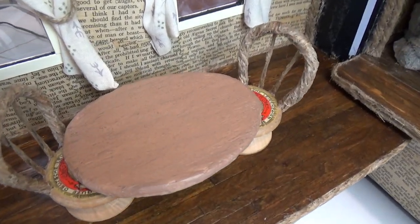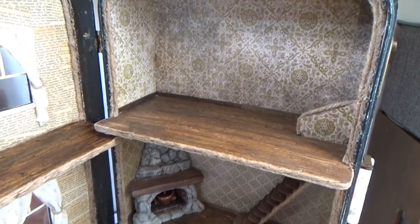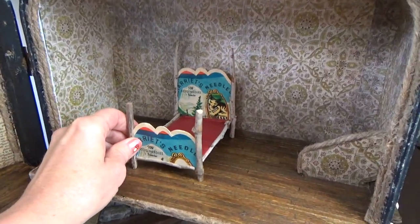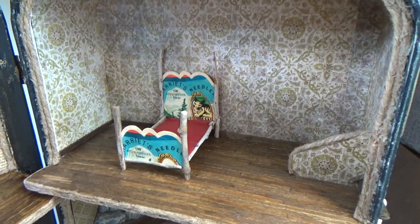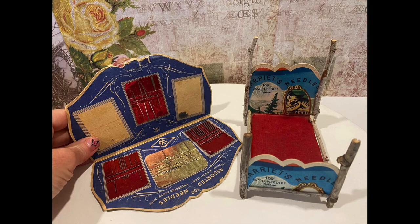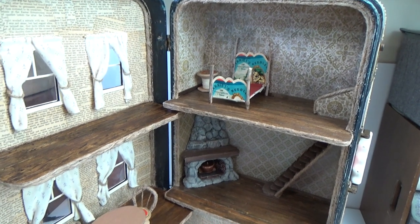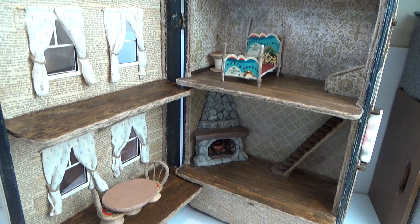That brings us to the end of this video. In the next video I believe I'm going to remake the twig bed I made in 2012, using a vintage sewing needle card — I thought that would be fitting since I did the chairs and table with the thread spools. If you're not subscribed to the channel, make sure you are so you don't miss the next video in this series. Thanks so much for watching and we'll see you in the next one.